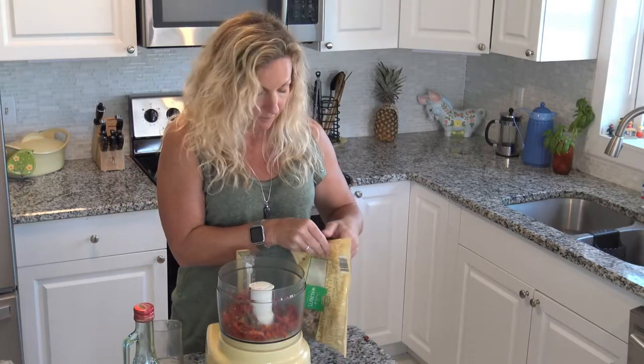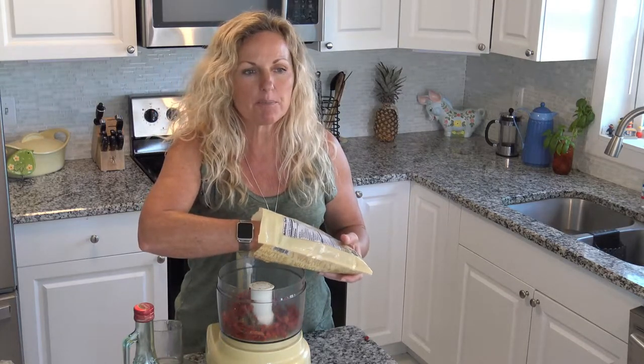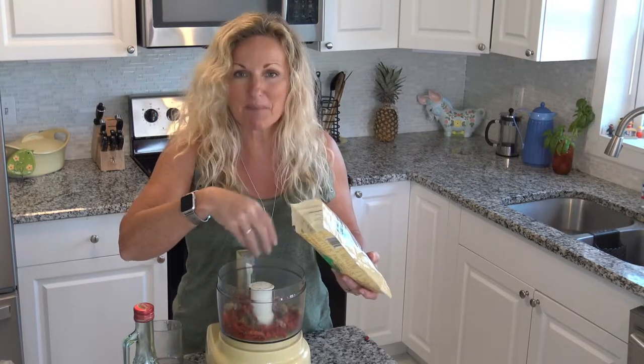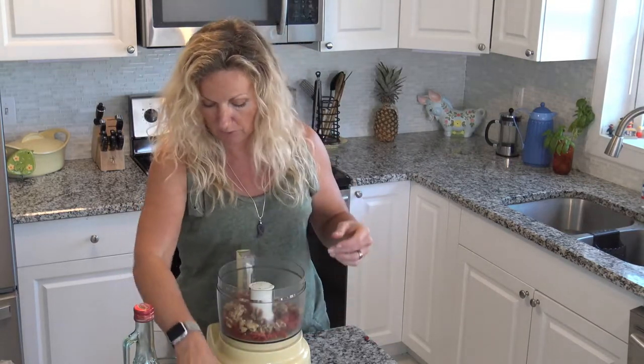And then I'm going to put in some nuts. Now I have walnuts. You know it's best to put in the pinolis or the pine nuts — that's what most pesto is made with — but they're expensive. So I'm just going to put in two handfuls.